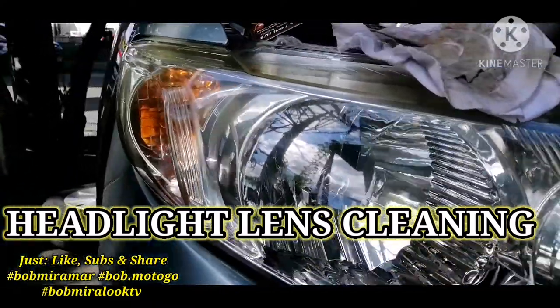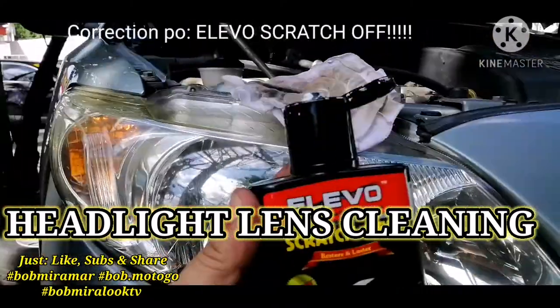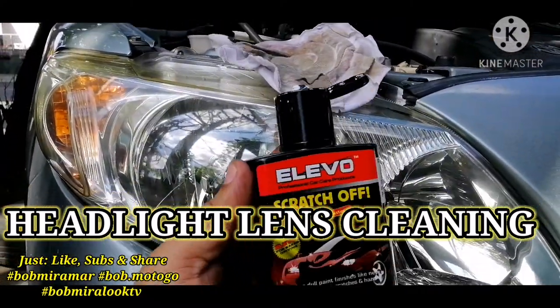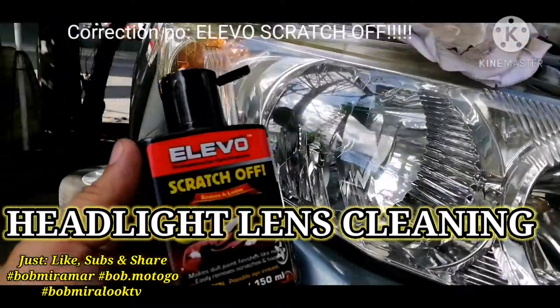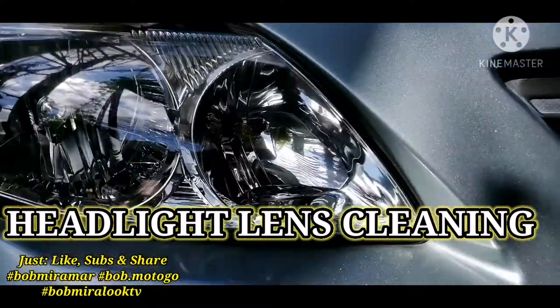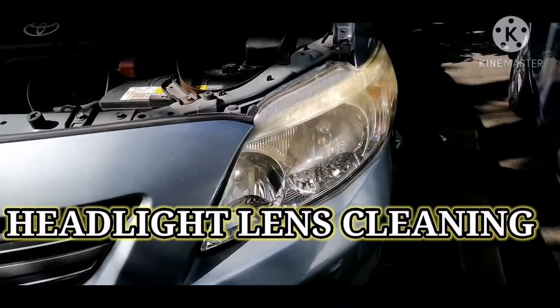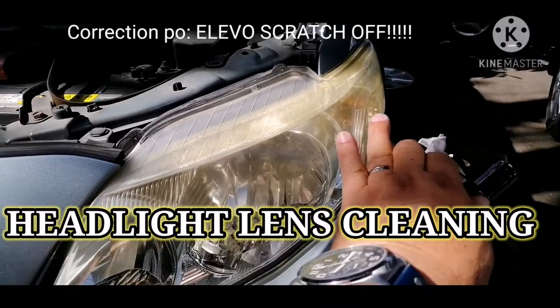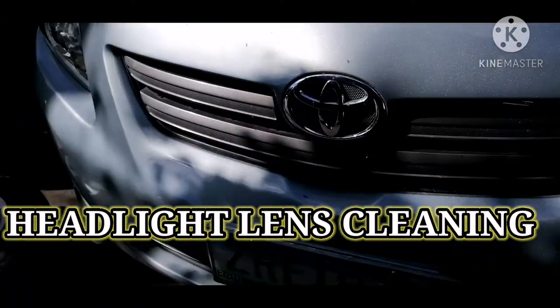With Evotech scratch-proof compound, we use this to remove dirt on our headlights. This plastic headlight here has a yellowish area, and we will apply Evo compound to fix it.